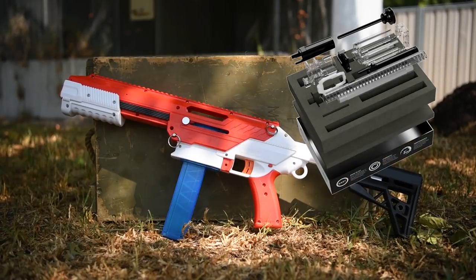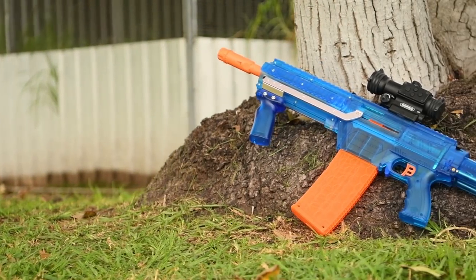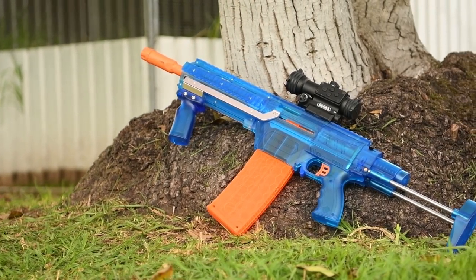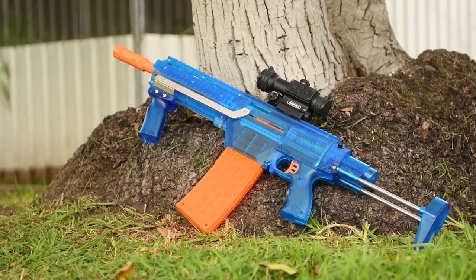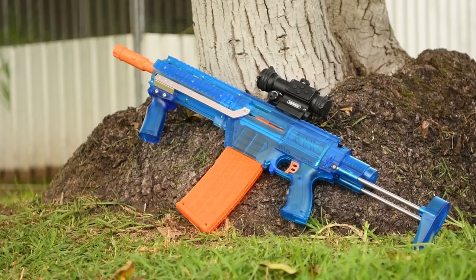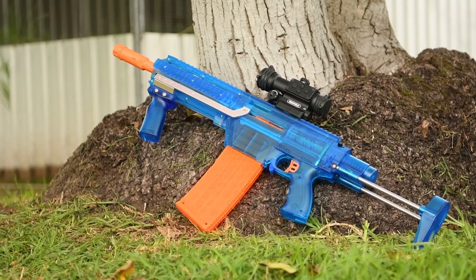Rather than making the same video again, I want to see if it can be adapted to fit inside the Worker Prophecy shell, despite it not being designed for that blaster. At the end, I'll do a crony test and give my recommendation on whether it's worth buying the Alpha RT for blasters other than the Cedar it was designed for. Let's get the Prophecy open and see if it's even compatible.